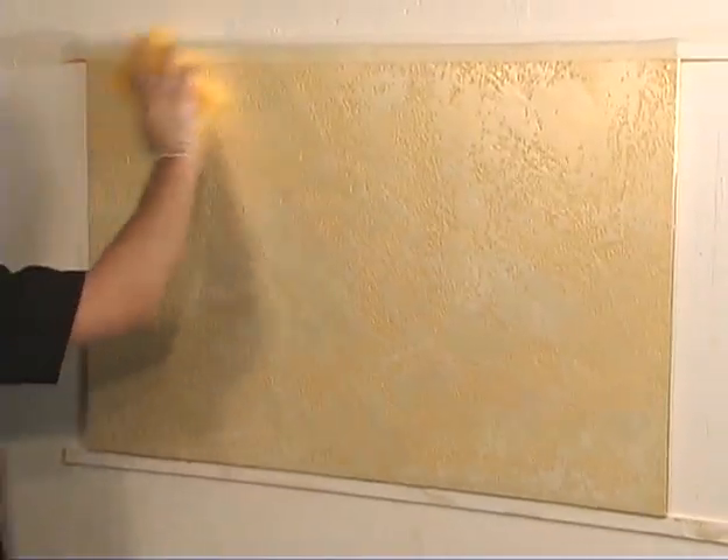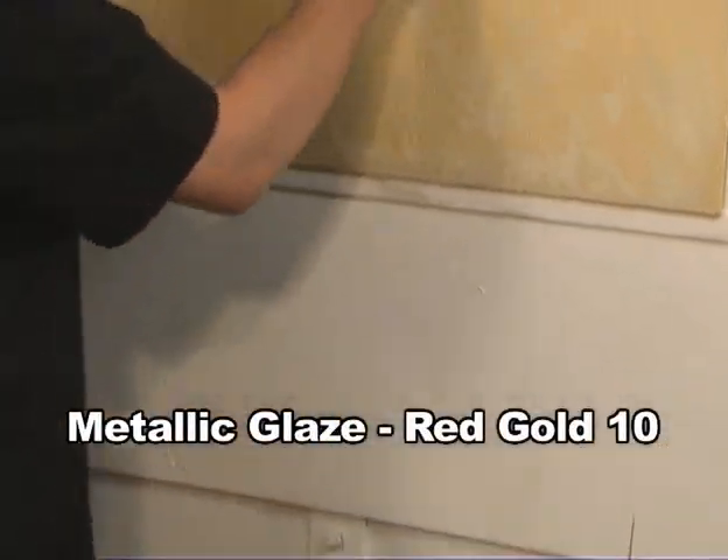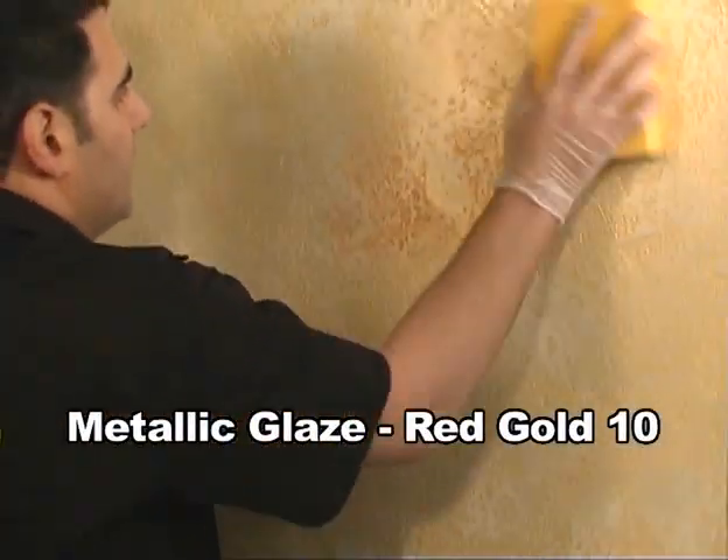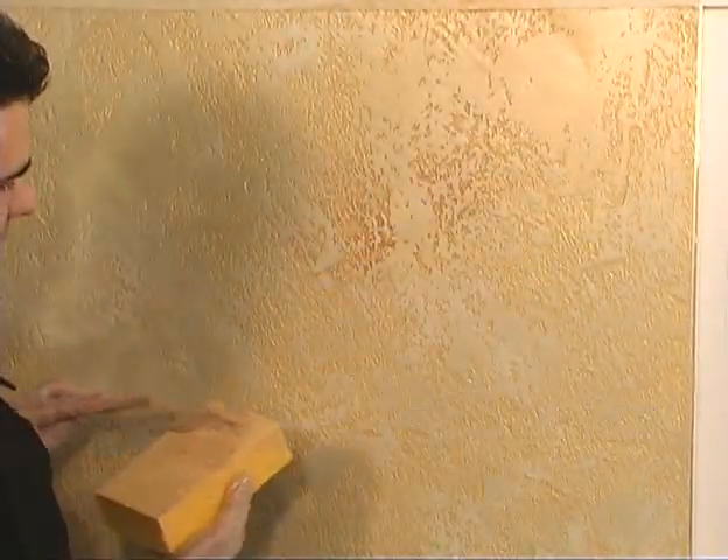With your sponge, you want to push it into the texture, covering the entire surface. Let it dry for one hour. Now you can apply the red gold glaze number 10. You can apply all over or just in certain areas to give the wall some contrast.